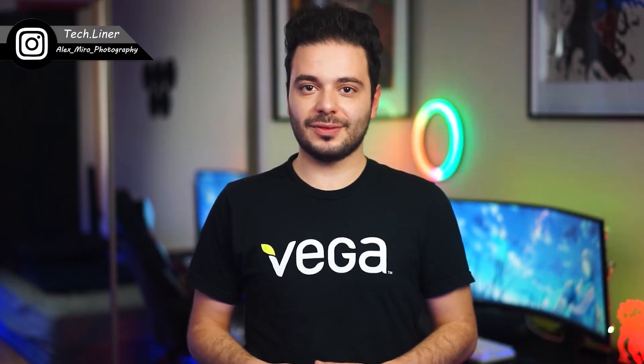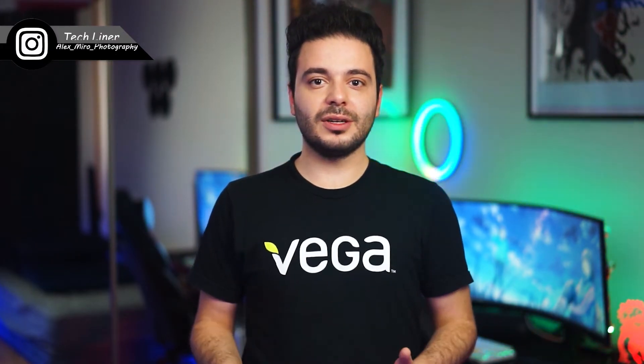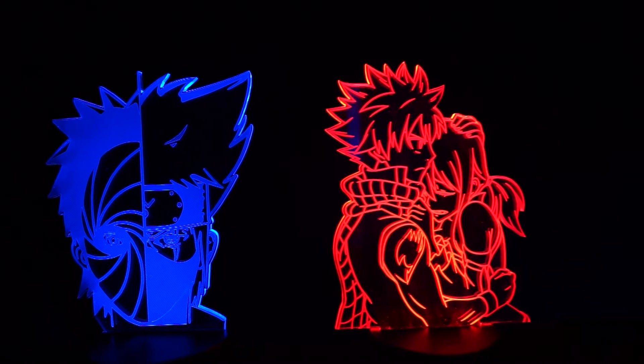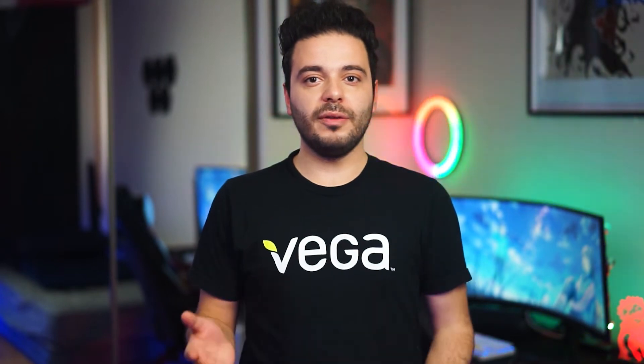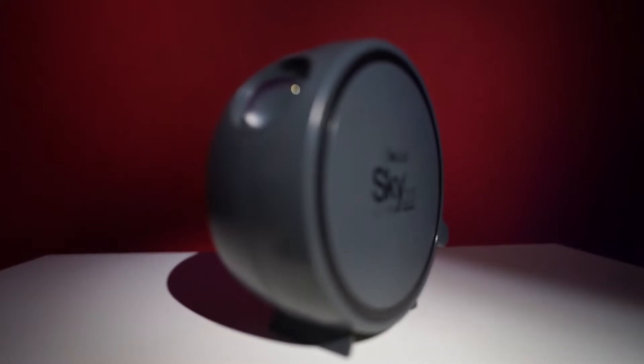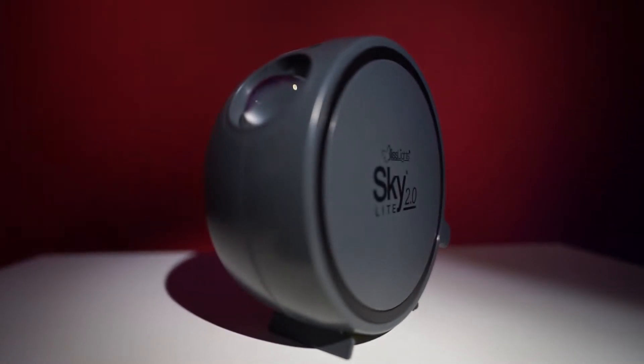Hello everyone, this is Alex from TechLiner. Two years ago I decided to add some RGB lights to my room and ended up with a really nice view. However, it wasn't easy to set up while trying to avoid covering the lights with all the furniture in my room. But I have something for you today that will add a unique look to your room without any hassle — that's the Blessed Light Skylight 2.0.